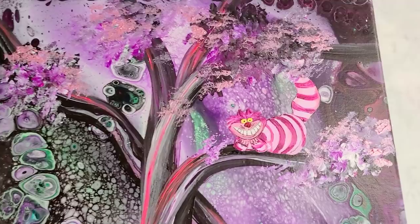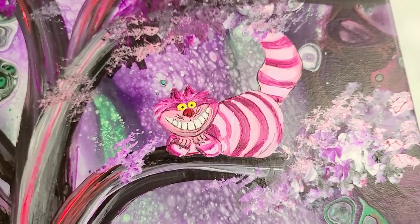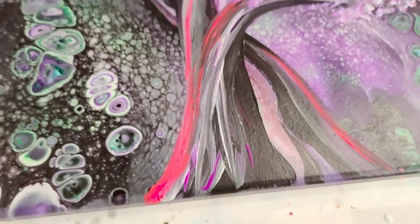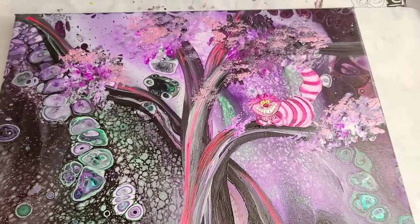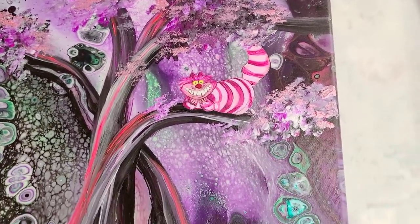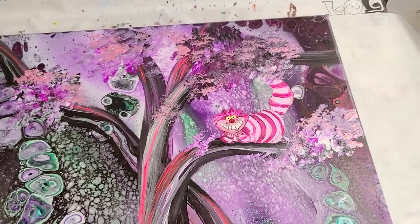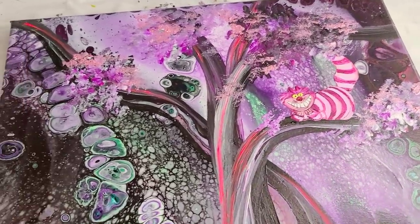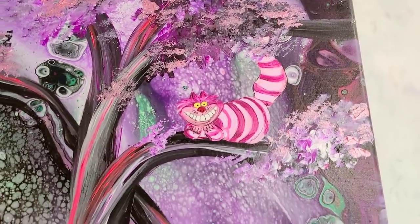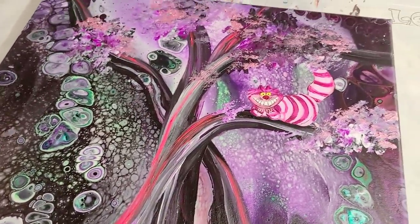All right, so that was extremely nerve wracking. I hope I did okay on this cat. I love the neons in this funky, twisty tree. I really hope you guys like this as much as I do, and I absolutely hope the client loves it. This was a super fun project. So there you have it — an acrylic pour background with a Cheshire Cat addition. I will see you all next time.